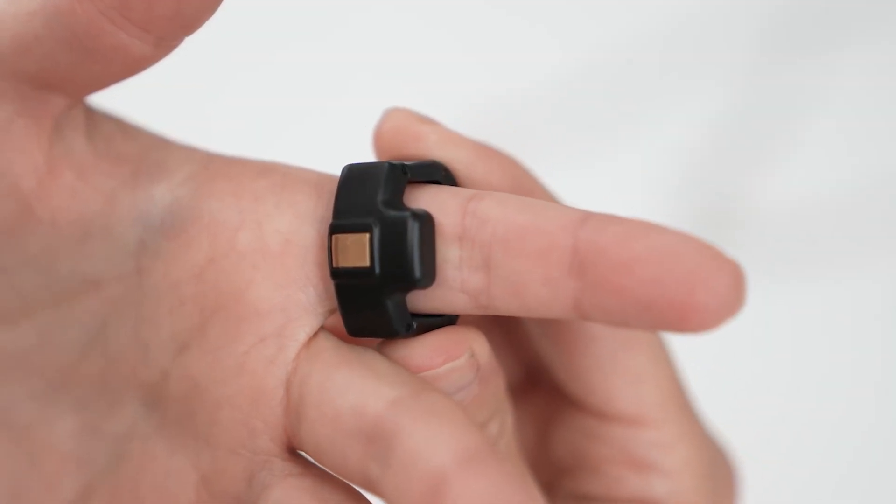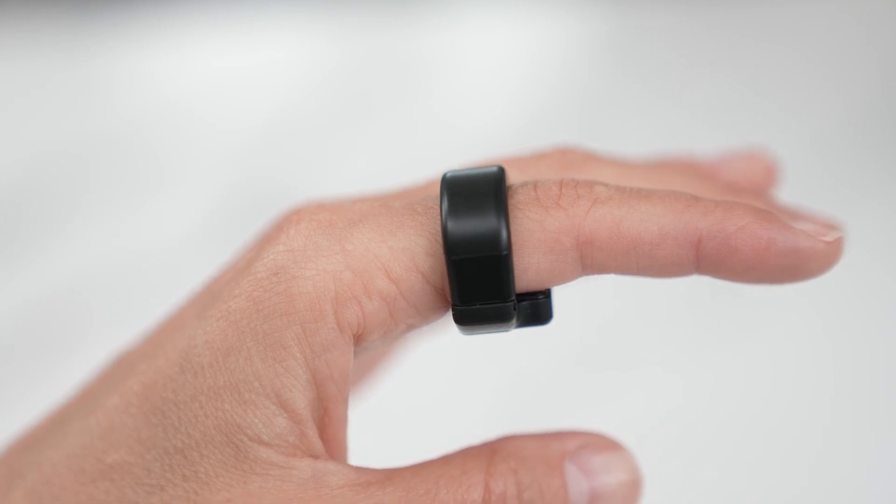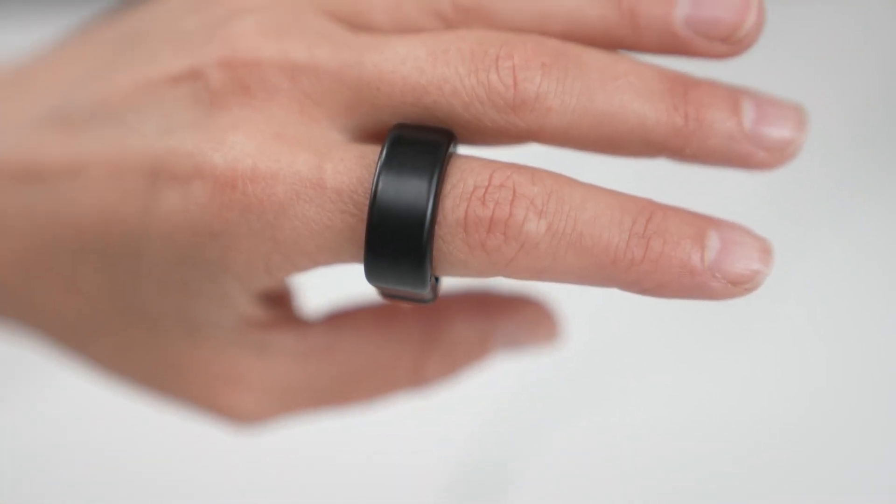The flat side of the ring is placed near the palm end of your finger. Also see that the ring is not placed on the lines or knuckles of your finger.